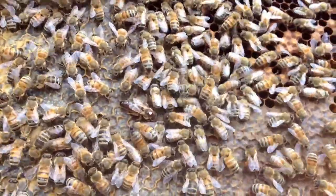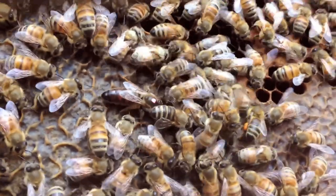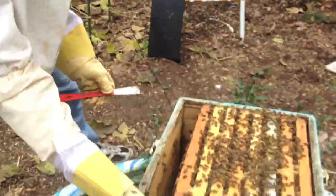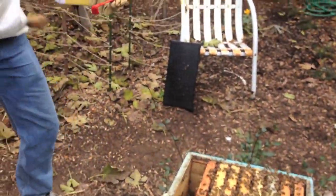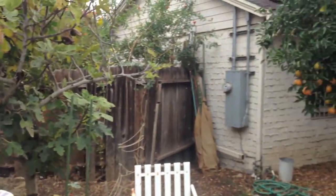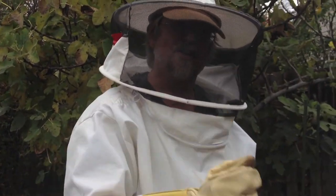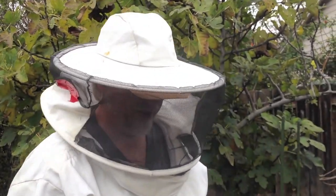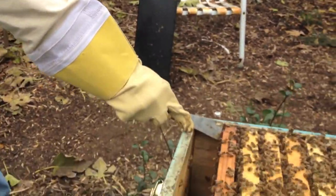They're actually pretty calm for having their entire home ripped apart. They'll let you know if they feel threatened — if I just bang a little bit on here, like there's an animal trying to get in. That's one reason why I don't want to be nailing the lids on. When you're re-nailing the lids back on, it causes that kind of disturbance to them. So using these latches is a much more gentle way, and it works great. It's easy to take them on and off.